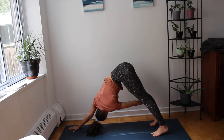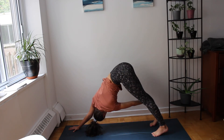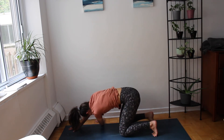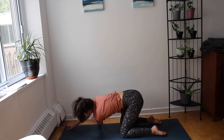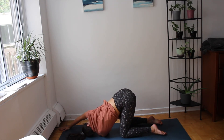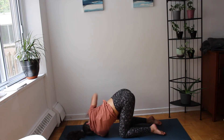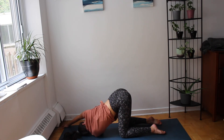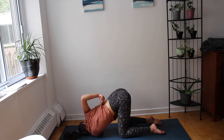On our next exhale, we're going to take our left hand, bringing it to the right and dropping our knees down. Crawling our right hand forward, finding a position for our left shoulder to drop. Knees stacked with the hips. Be here for three rounds of breath.